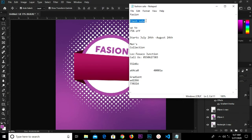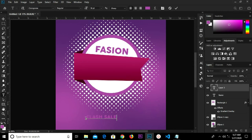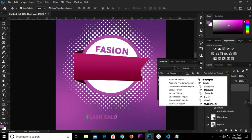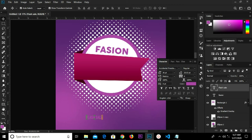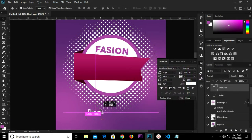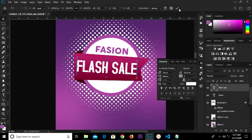We grab my text tool and paste it right here. I'm going to change the color. The font is 'Accidental Presidency.' We're going to change the color to white. We adjust it right on this shape and change the size — we'll increase it to 136. We adjust it right here, rotate it a bit, and click the check mark to confirm.